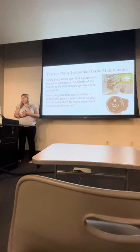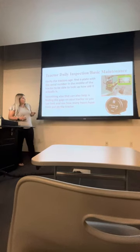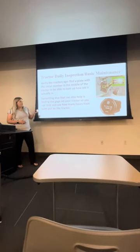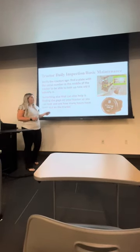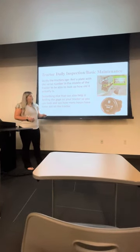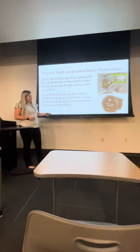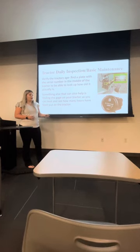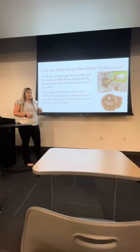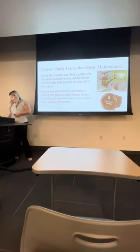Tractor daily inspection and basic maintenance. You need to verify the age of your tractor. A good way to do that is this plate you can find in the middle of your tractor — it'll tell you the age of your tractor. Another way is this gauge, which tells you how many hours have been put on your tractor. It's a good way to keep track.